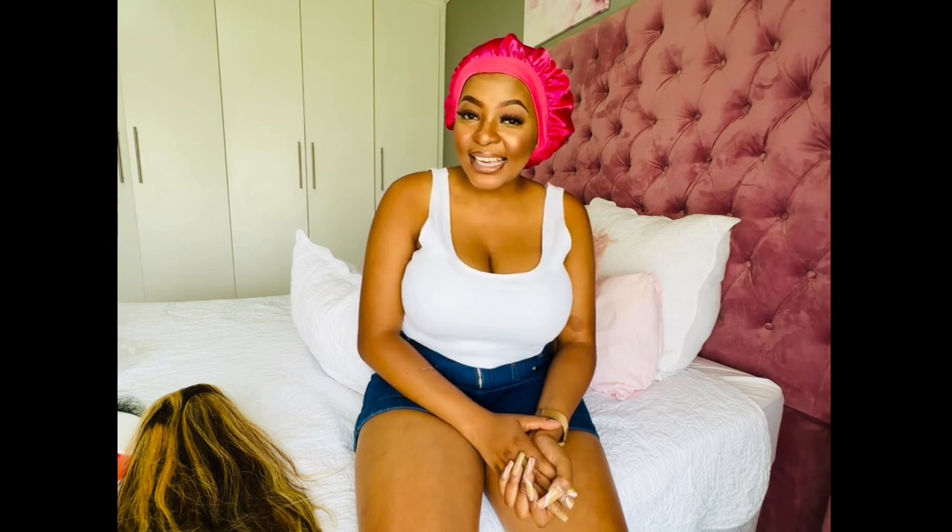If you would like to see how the wig looks, stay tuned because I will quickly install the wig off camera then come back with a full review. I've installed the wig and this is what it looks like. I really love it — the highlights are beautiful, the hair is easy and quick to install, it's really fluffy and light. The density is 150, so it's just light and airy for summer.